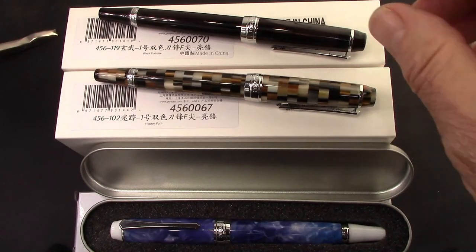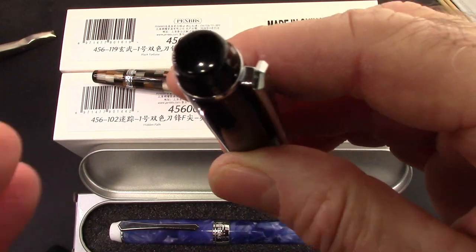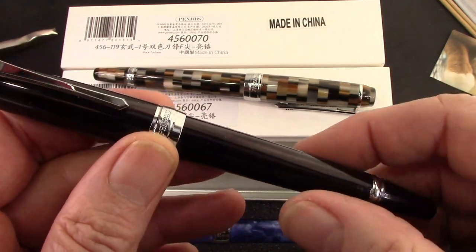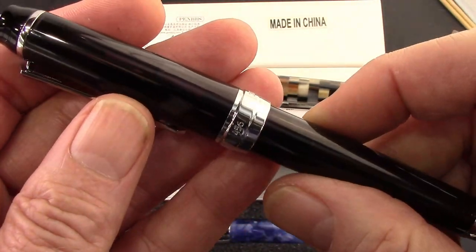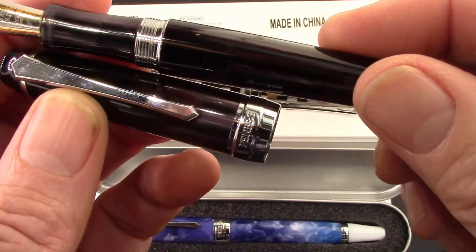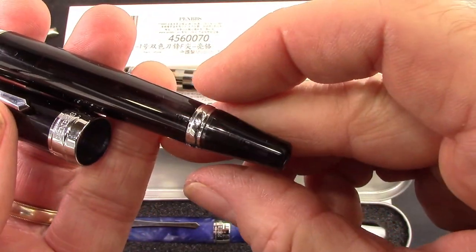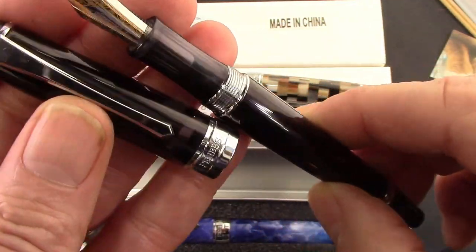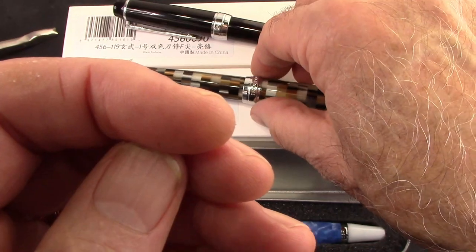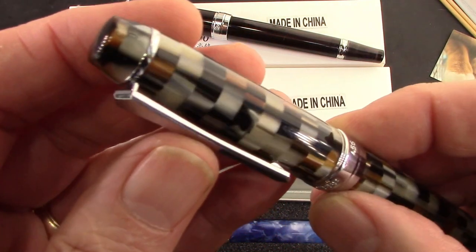So why did I get these three? Let's start with this one — this is Black Tortoise. When I first saw it, I think Doug had one, and I said I'd like to have a pen in Black Tortoise. So now I have one. It's black but has some transparency to it — you can see some of the feed and stuff. It's just an amazing resin. Nice and subtle with some interesting variations to it. This is the one that came with that nice pouch, and I'm just mesmerized by this resin.